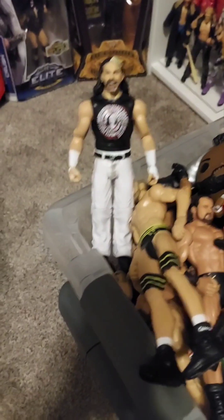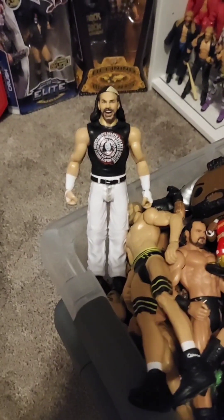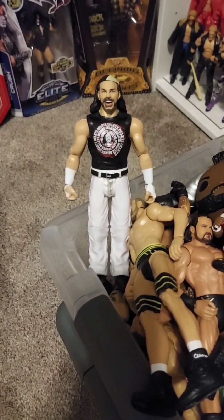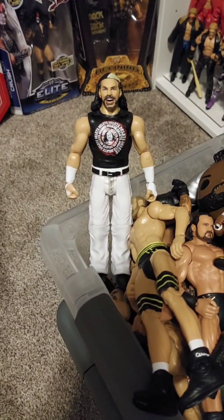If we can get to 12,000 we will give some figures away. With that said, hopefully we'll see you on the next video — Series 94, Woken Matt Hardy. He's out.